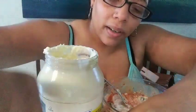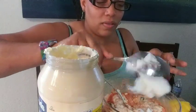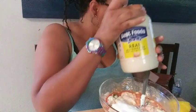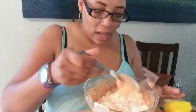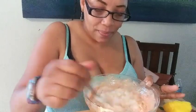I'm gonna put some more sour cream in here — another heaping spoon. It just depends on how you like it. Most people don't care for certain things, but this was a creation that I made. So we're gonna mix it up.